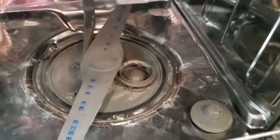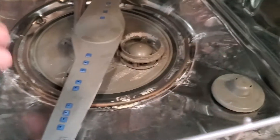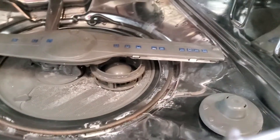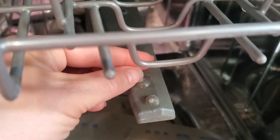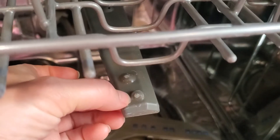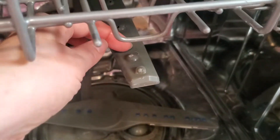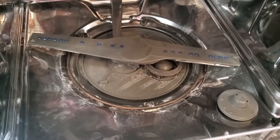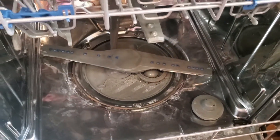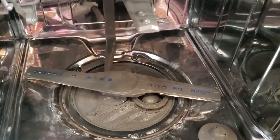There is still a little bit of buildup in the bottom, but it's nothing like yesterday. You can see some residue wants to come out of the arm — I might use something sharp to pick that out. But Lemi Shine did a pretty good job considering how bad our water is and that this dishwasher is a couple years old, so that's a couple years of buildup. It's recommended to use it about once every three to four weeks, so give it a try if you have hard water.